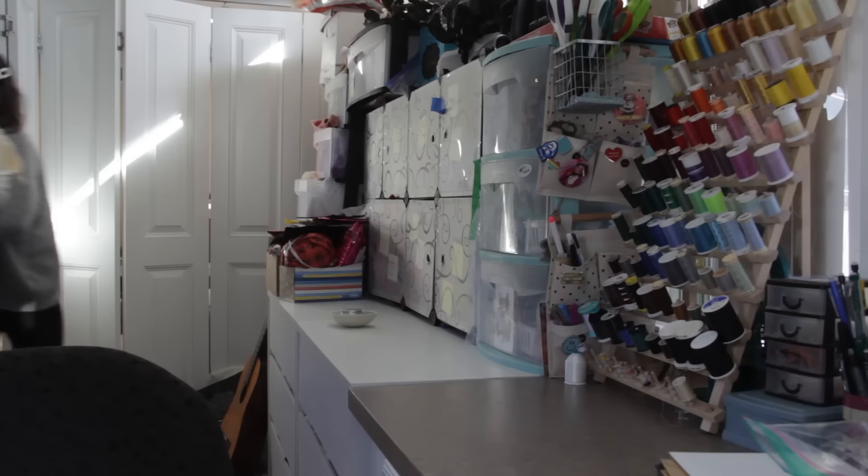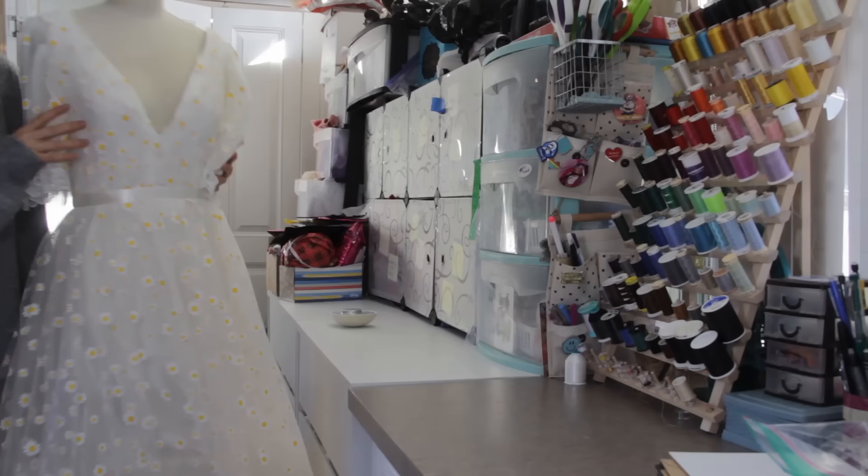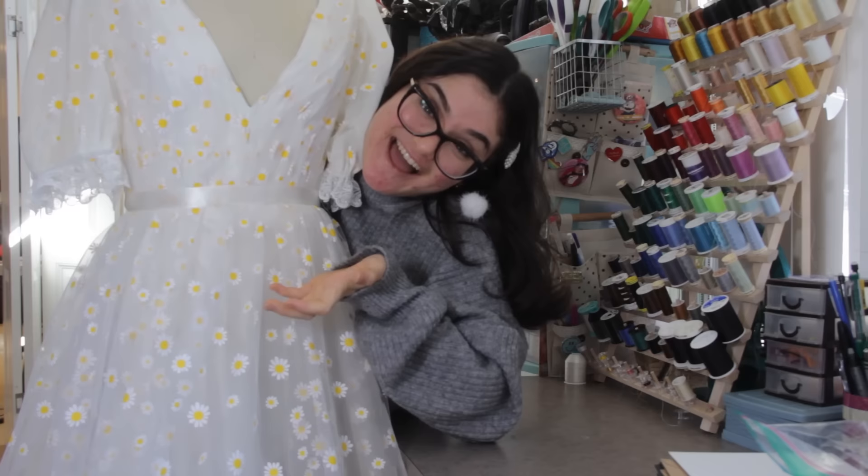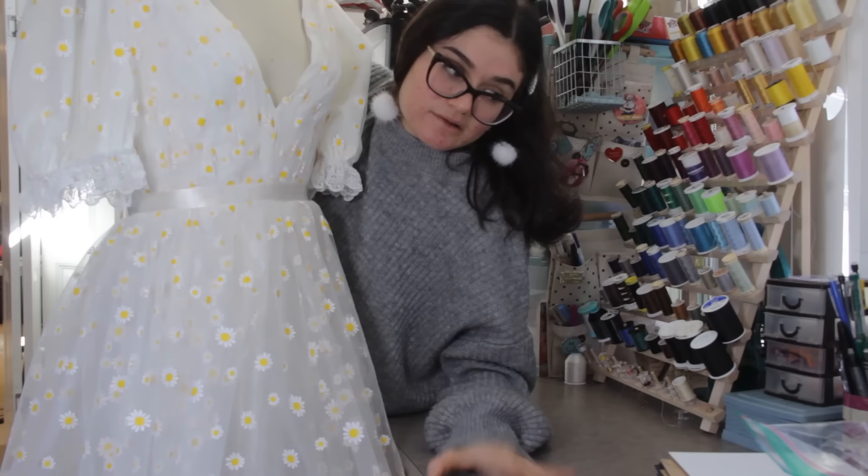At that point, the skirt is done — super cute. Let me get the daisy dress out to show you guys. If you look over here, you can really see how the top is gathered, and that's just a look I like and wanted to add. That's why we do a gathered circle skirt.